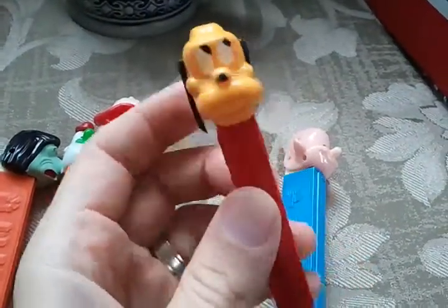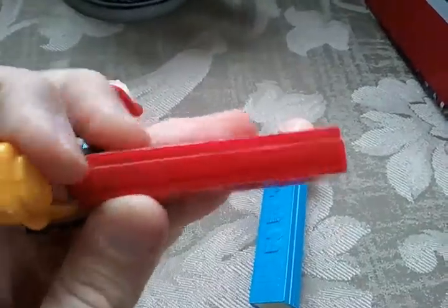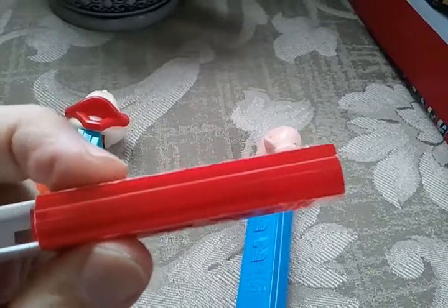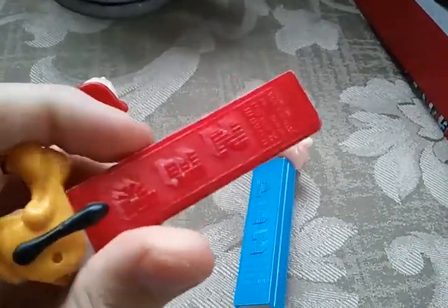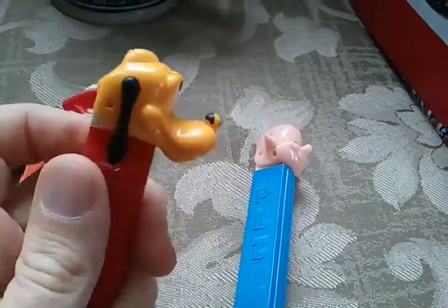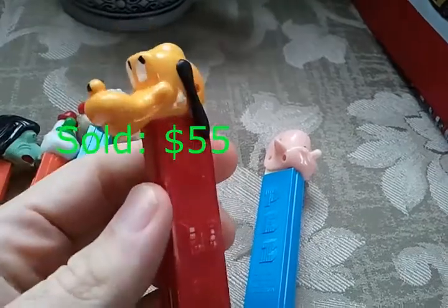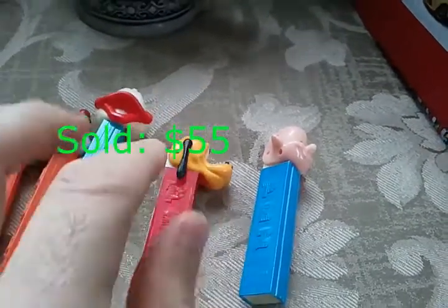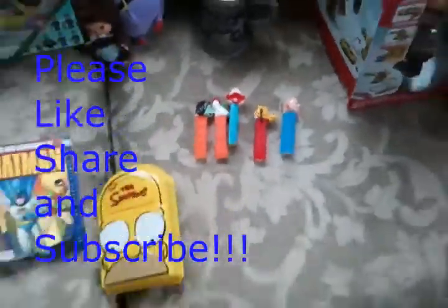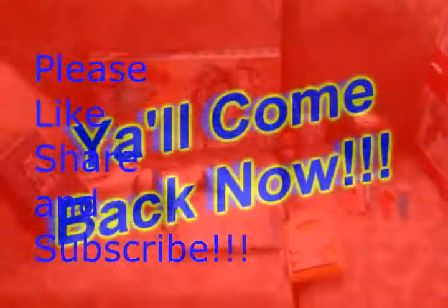And Pluto here — see how you can actually see the slide moving inside? It's because this is a translucent case, which means it's a much older version of Pluto. He could be sixty to a hundred dollars. So that was an excellent find. And that is what I did this week — I hope your picking has been as good.